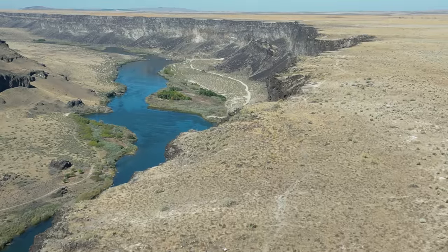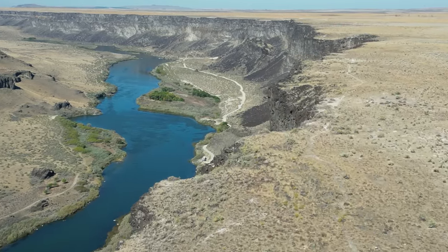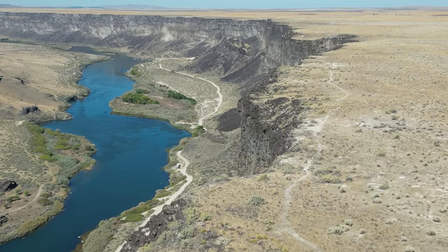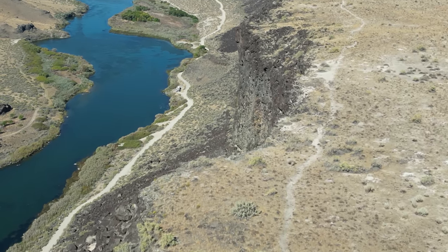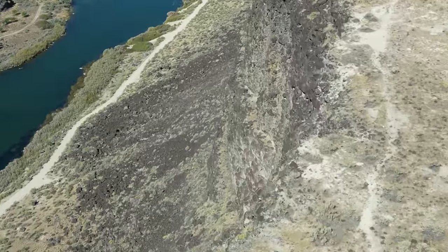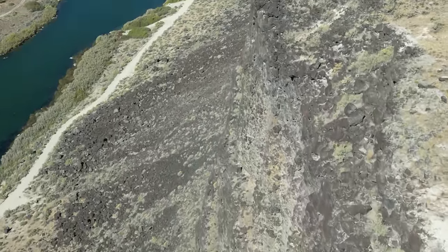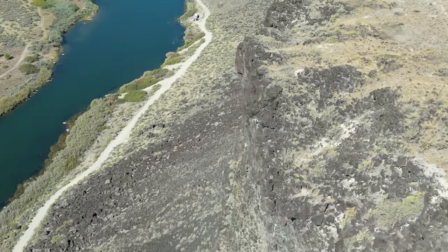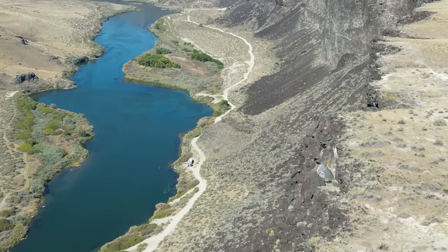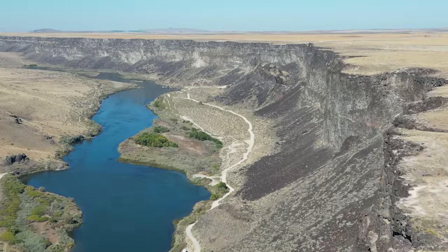Let's go over the edge again. Let's get a look down — evidently there was a slide here at one point. And is that dramatic or what? Holy cow, way down there. What an amazing perspective you get with a flying camera.